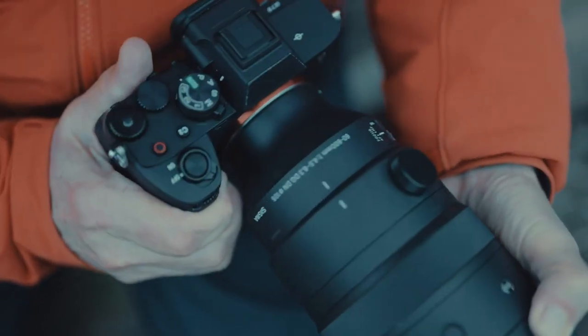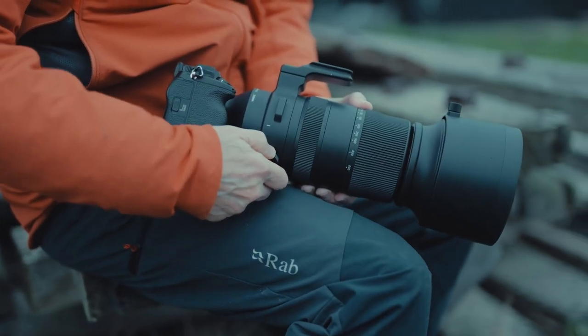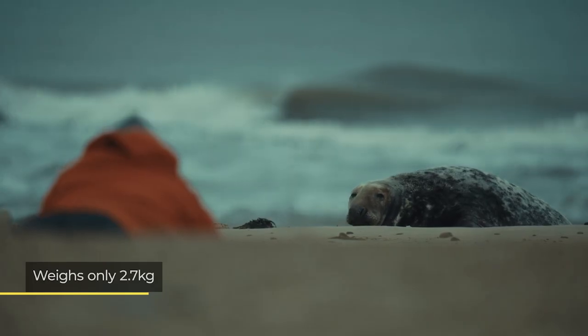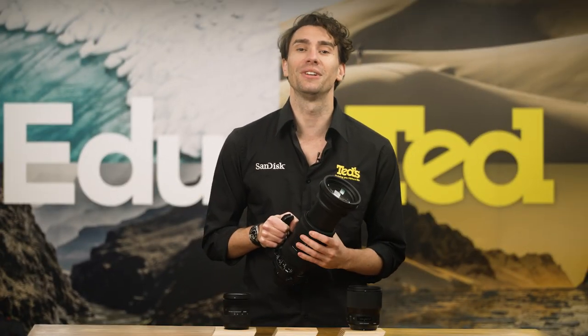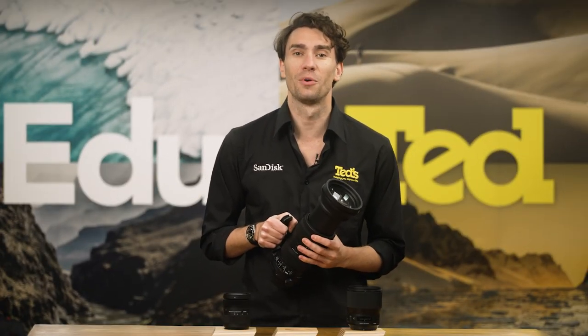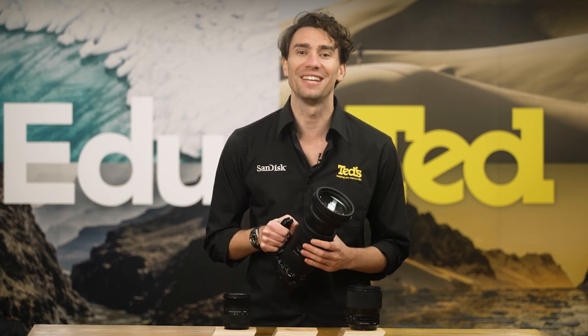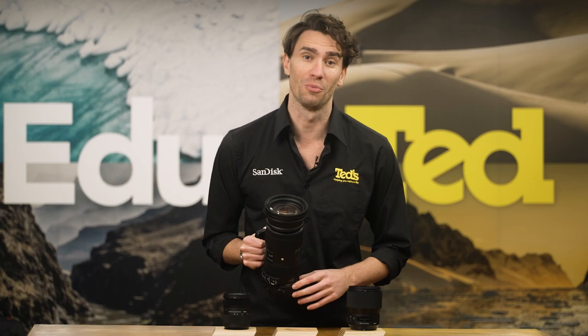The physical attributes of the Sigma 60-600mm Sports lens are something to write home about, with this 10x optical zoom lens being housed in a package that weighs just 2.7kg. To do this, Sigma has utilised magnesium, carbon fibre reinforced plastic and firmly stable composite materials, which basically result in the lens being portable and easy to handle on location, as well as durable — this really is the best of both worlds.